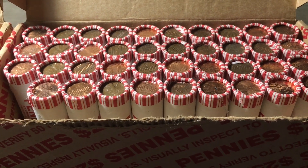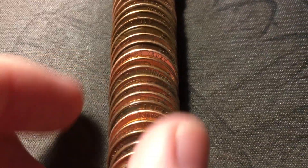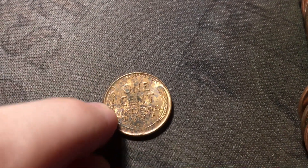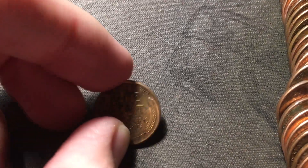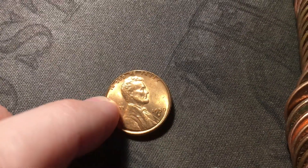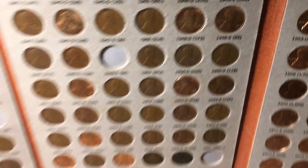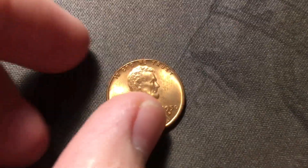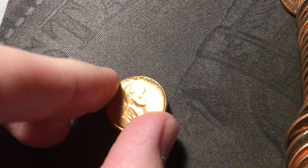Just opened roll 11 - the fourth wheat cent of the box. By the edge of it, it looks like it might be a nice one. And it is a pretty nice wheat cent - it does have some brown spotting but definitely full red underneath, probably a late 50s. It's actually a 1950 out of Denver, and the front looks a lot nicer than the back. The 50D we have in the album is definitely not that nice, so this is going to be an upgrade for the album, which is awesome.